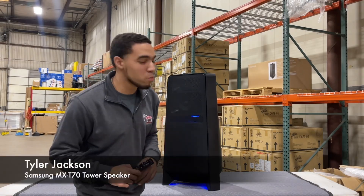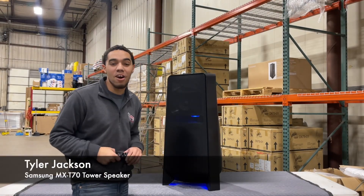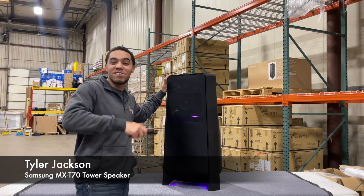Go ahead and take your party to the next level with 1500 watts of high power audio from our Samsung MX-T70 speaker.